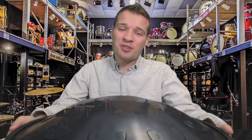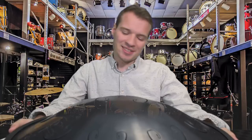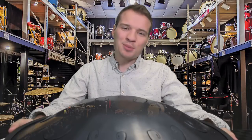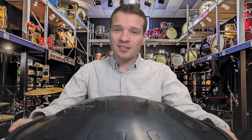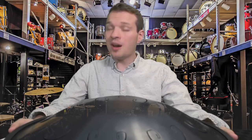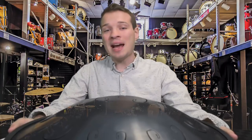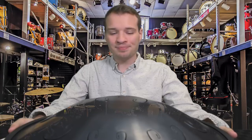Oh, you've come to check out a steel-tongued drum. How exciting. Yes, they are absolutely beautiful instruments. And you'd like a lesson, too. I'd be so happy to help you out with that.